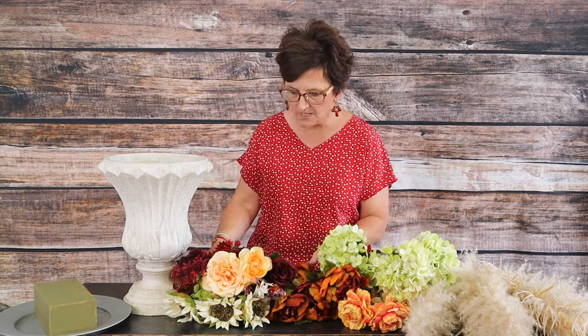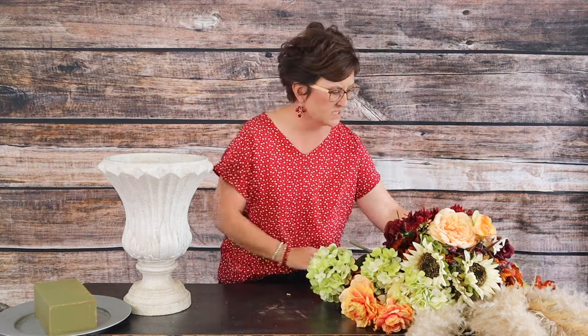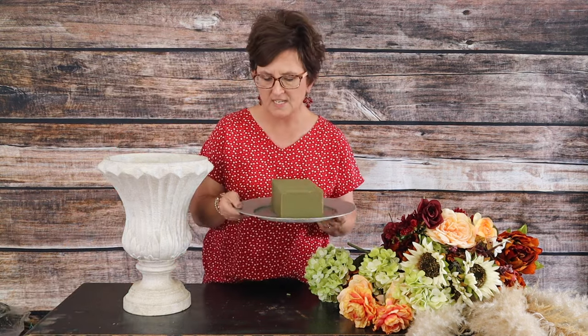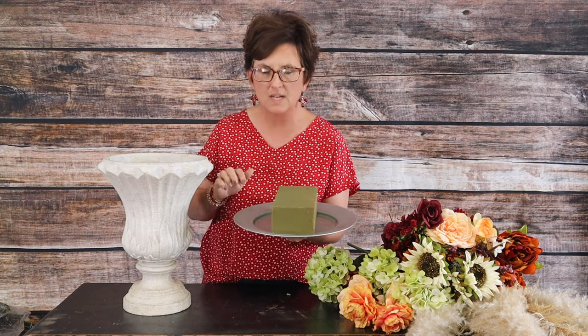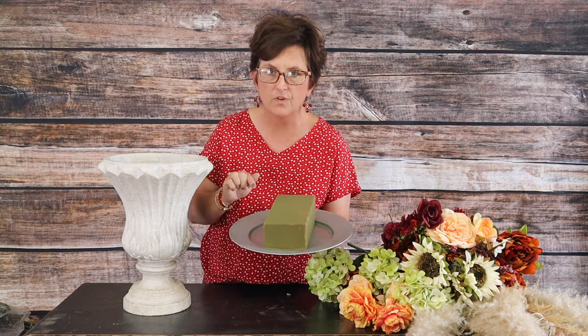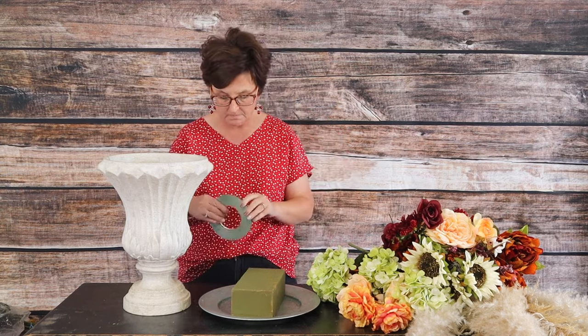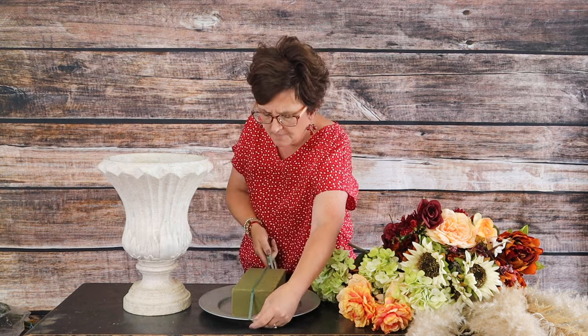Let me show you what we're going to start out with. We're going to start with a charger — a charger is a plate that goes under your china or plates on your dining room table. We're going to place a fresh block of floral foam that has been soaked in water on top of our charger.